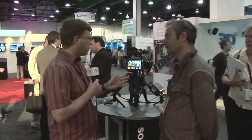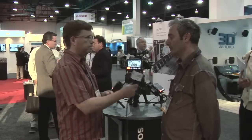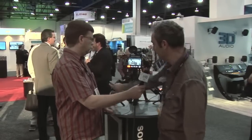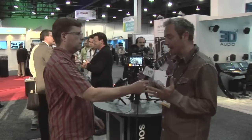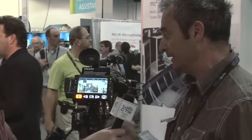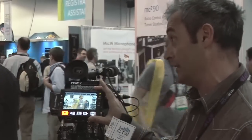I'm with Paul. He's going to walk us through the PIX240. The PIX240 and its sibling, the 220, are camera-mountable video recorders and playback devices. The difference between the two units is the 240 has HDSDI and HDMI in and out, while the 220 is HDMI in and out only. There are a few other differences too, but we'll primarily focus on the PIX240.